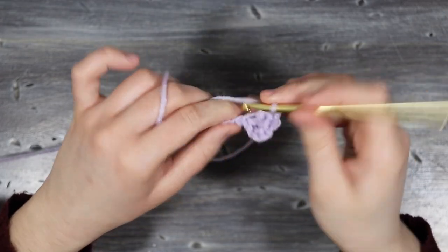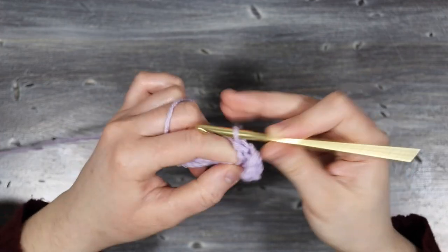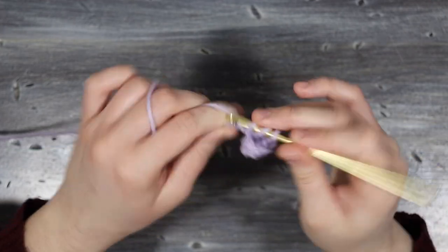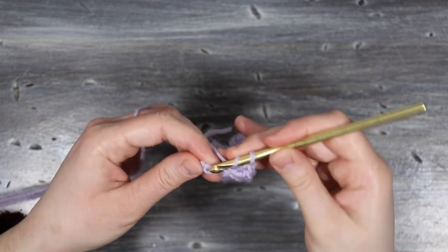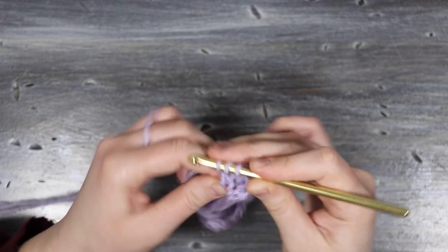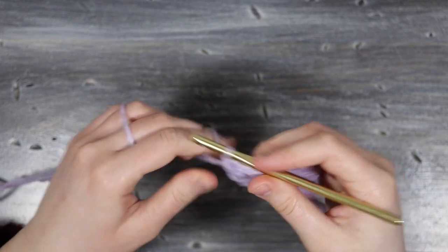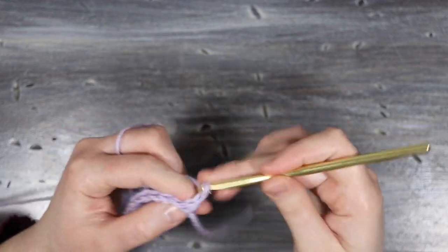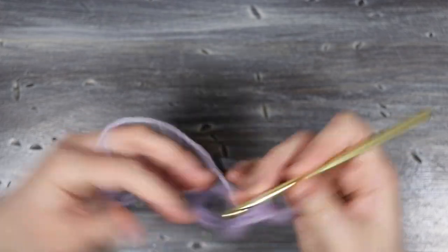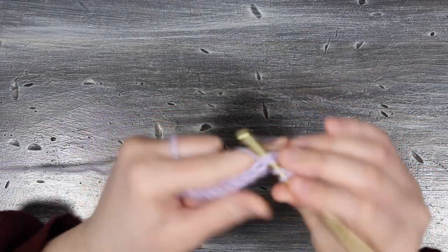Once I get to the end of the row I'm going to place my final double crochet into that last chain, and then I'm going to turn my work over and chain three to start the next row. I'm just going to be working in double crochets for this whole project, so I'm going to place a double crochet into the next stitch.